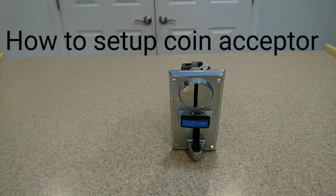Hey everyone, as requested here's a video on how to set up the coin acceptor for use on your bar top or whatever else you want to use it for.